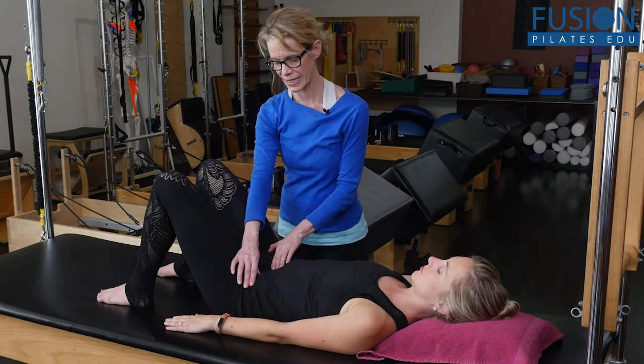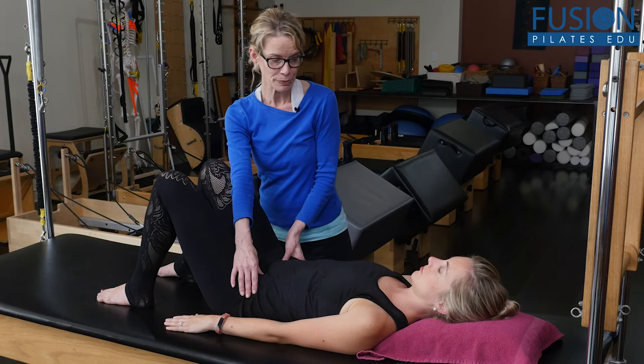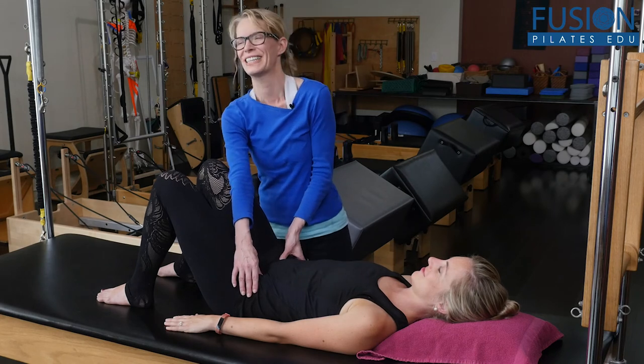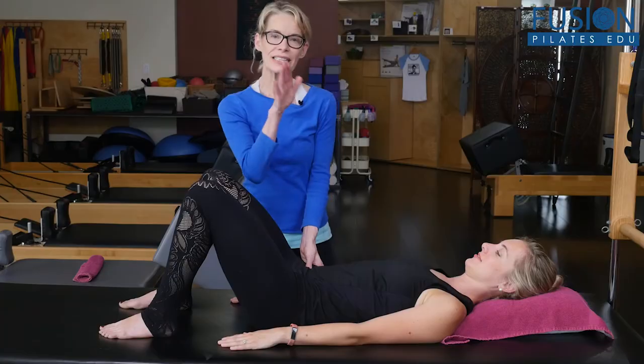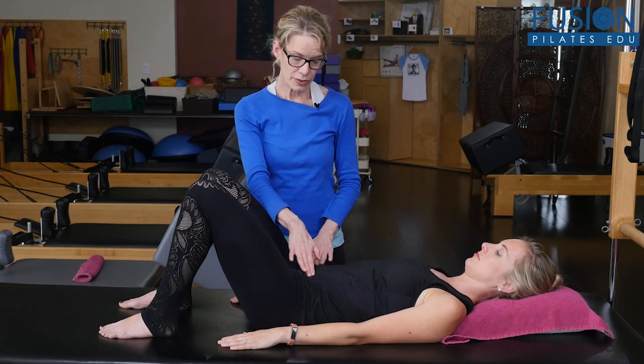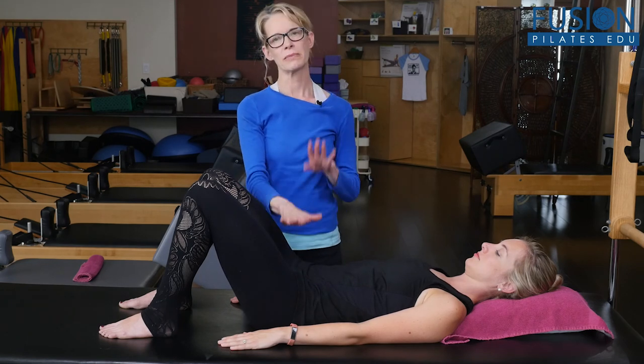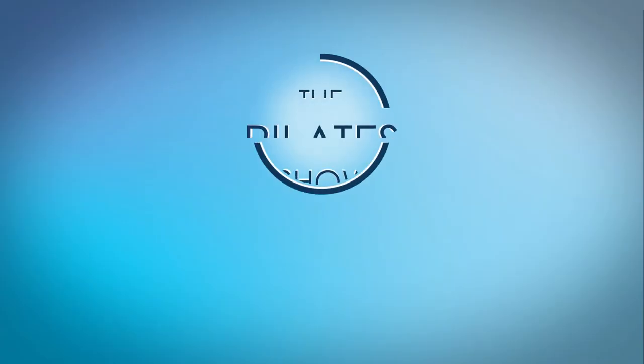Hold the stretch maybe 10 to 20 seconds, then release and recheck. This side feels a little tighter, so you could do the other one too. What this is going to do is help your client find more of a symmetrical transverse connection, which will then help with overall stability around their pelvis, lumbar spine, and sacrum. The release is really important to create as much balance and symmetry on both sides.